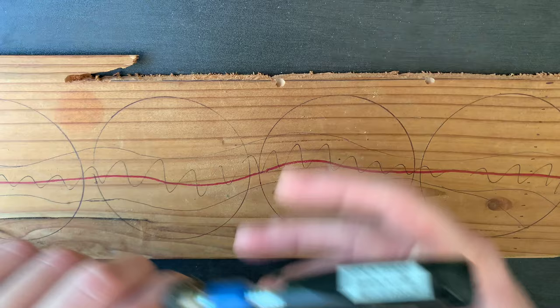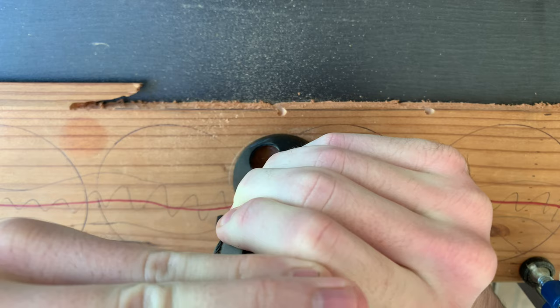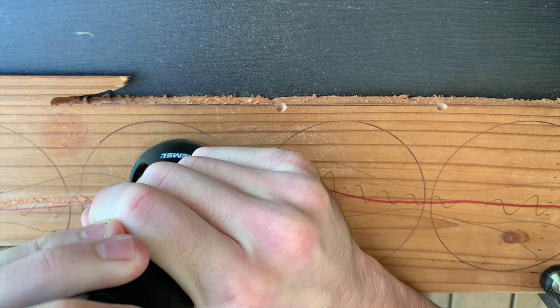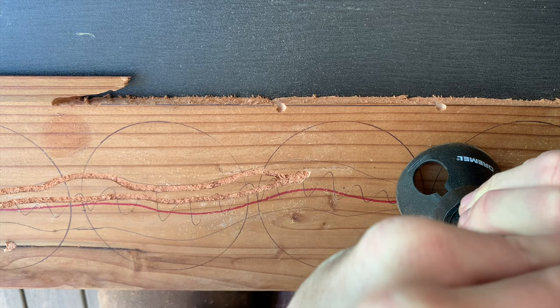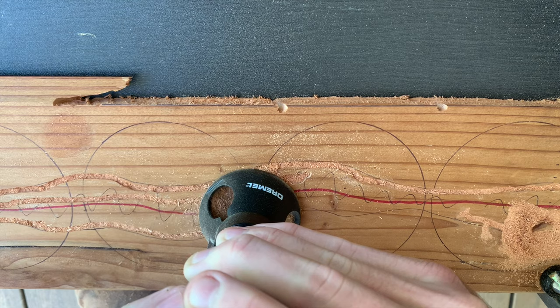I've drawn all four coasters onto the board with a little bit of space between, and I've drawn a river design going through all of them. If I carve out the whole river through all four and leave the wood on the edges of the board, I don't have to construct anything to hold the epoxy in when I pour it — no tape, no molds, and most importantly no leaks. The river design will also be continuous, so I can pour from one starting point, and as the mica powder flows it'll create natural lines along the length of the river and not bunch up at the edges of the coasters.